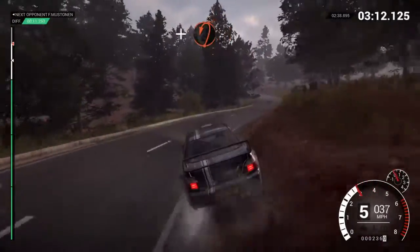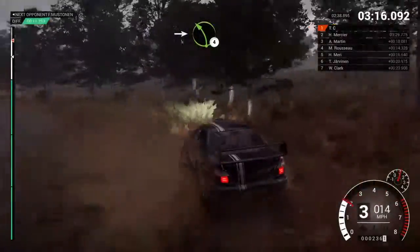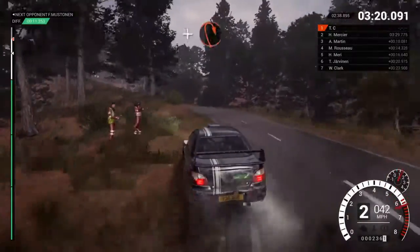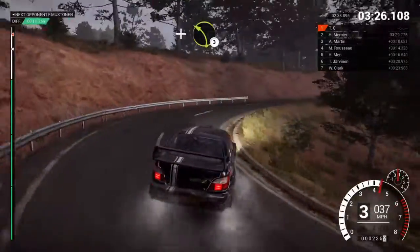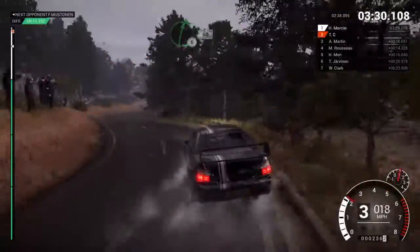And open hairpin left. Into left four over crest. And hairpin right. And left three over crest. Into right six, 60 over finish.